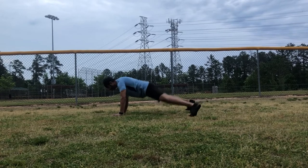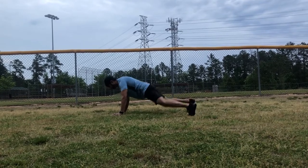One, two, three, two. One, two, three, three. And so on and so forth.